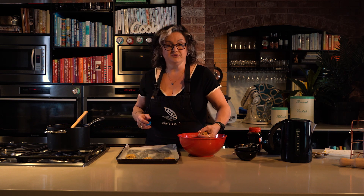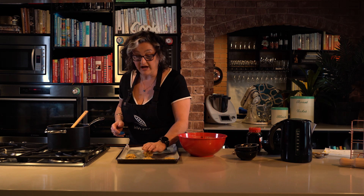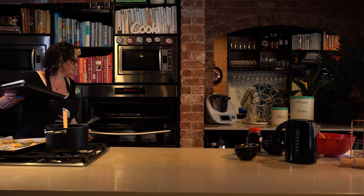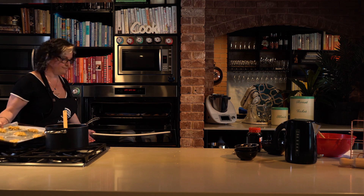If you like them soft and chewy, cook them for around about 20 minutes in your 160-degree fan-forced oven, or 180 degrees not fan-forced, but leave them in a little bit longer if you like them crispy. I've spread the mixture over three trays so they're not too close together, and I'm going to pop them in for around about 20 minutes until they spread. You'll be able to smell that beautiful golden syrup aroma in your kitchen.